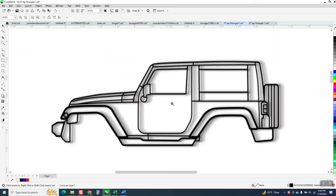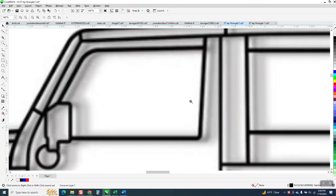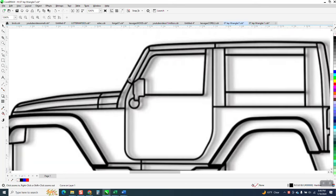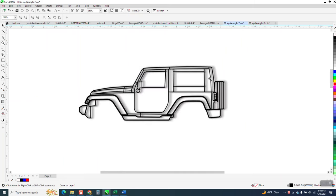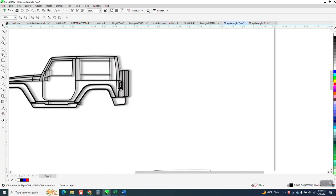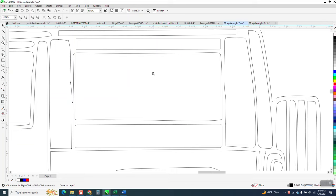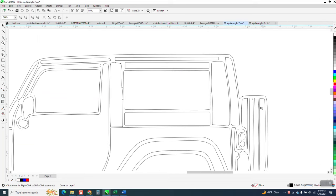Hi, it's me again with CorelDraw Tips and Tricks. Somebody sent me this — they said it was a DXF, but I've never seen a DXF with shadow and such terrible quality. It just doesn't trace very well. I was able to trace it and get it into this form, and I've already started working on the windows.